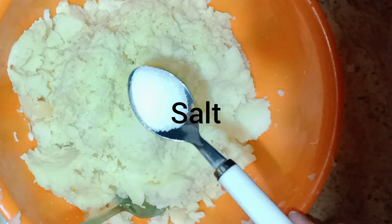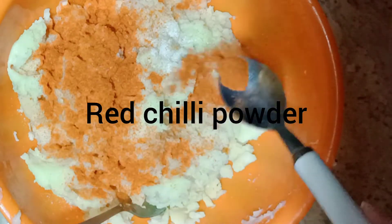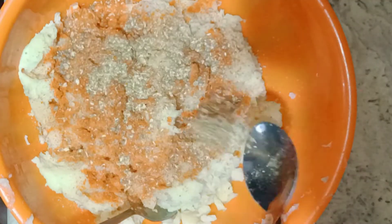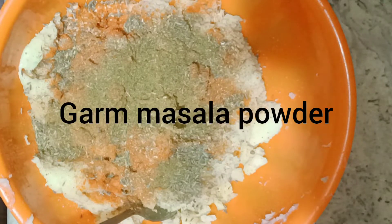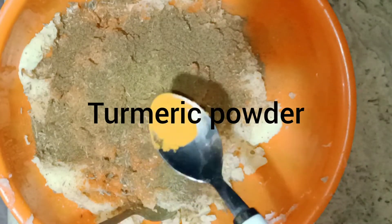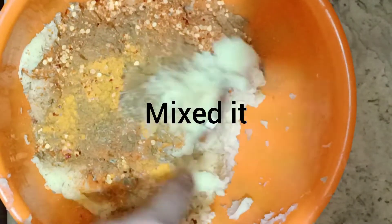We will add a lot of spices: salt to taste, red chili powder, dry coriander powder, black pepper, white pepper, garam masala powder, turmeric powder, red chili flakes — and mix it all together.